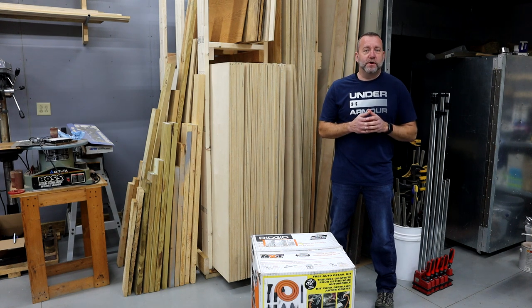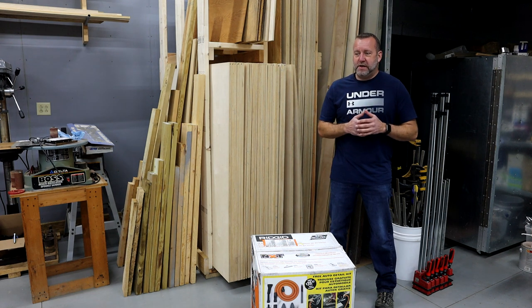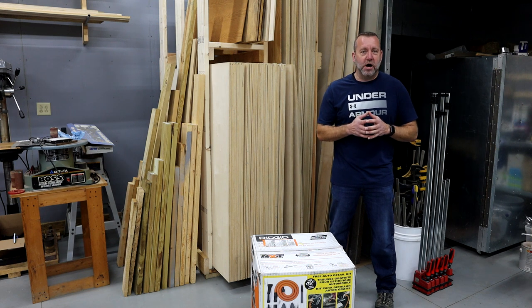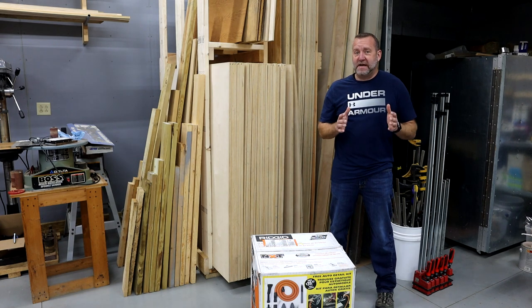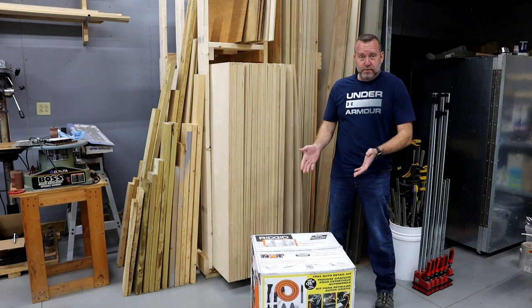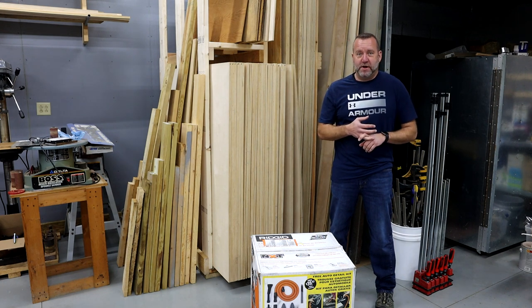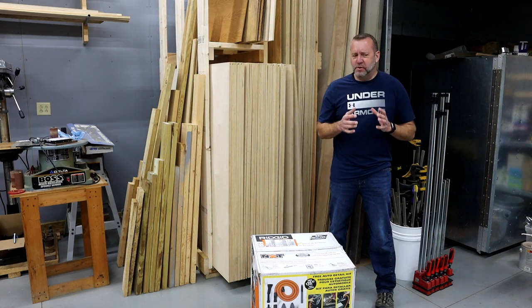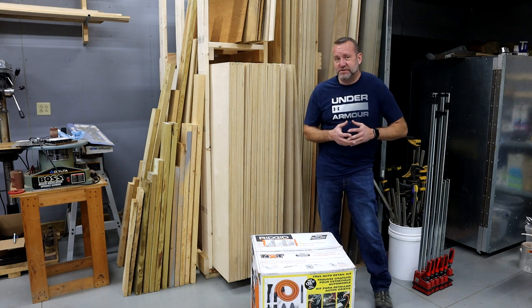To start with, I'm going to call them 'Shop Shorts.' What are they going to be? They're going to be anything that I think does not warrant a long normal release video. It could be something as simple as unboxing a tool or something new that I bought for my shop, could be a full review, or it might be a short tip or trick that I think is worth sharing. But once again, it's things that are not going to be a very long video — my goal is to try to keep these under five minutes.